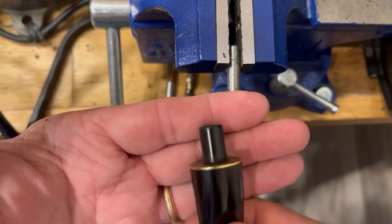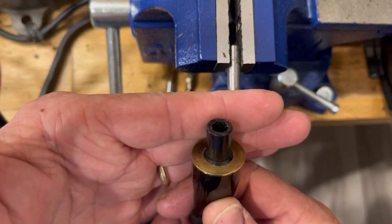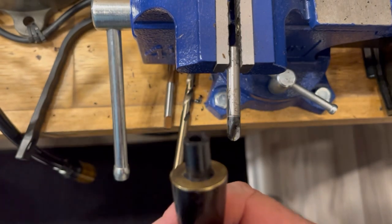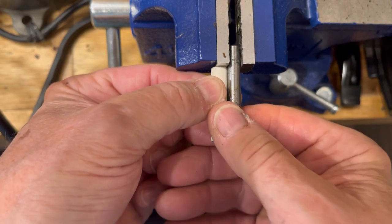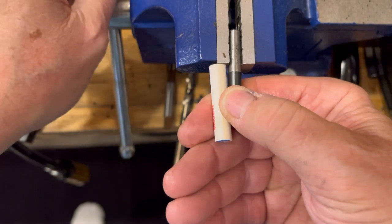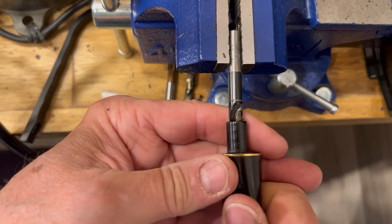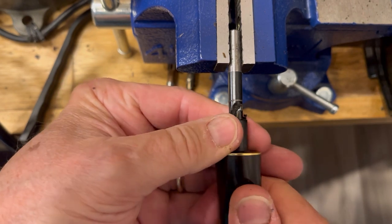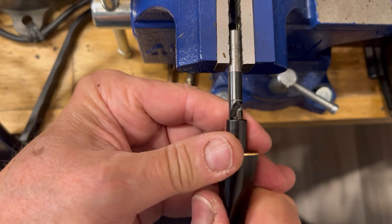My jeweler's saw did a good job with that. And basically I'm going to carry on with the same process that I used before. I've got that set a little too deep, so let's back off — it can always take more, but you can't put any back into the stem. So that'll be a good starting point. It's a little bit more wobbly since we're already missing so much material, but it should center itself fairly well.